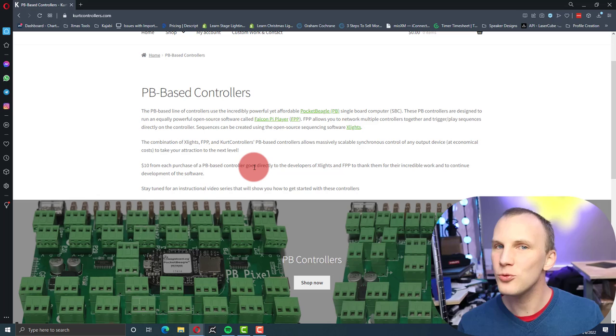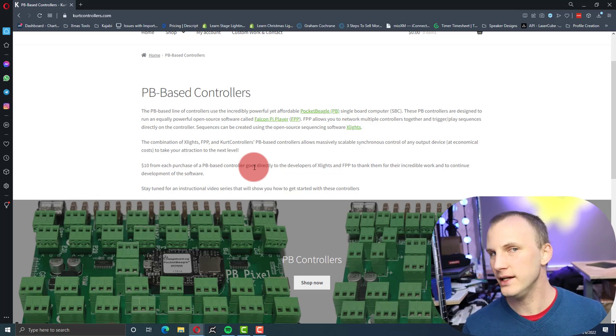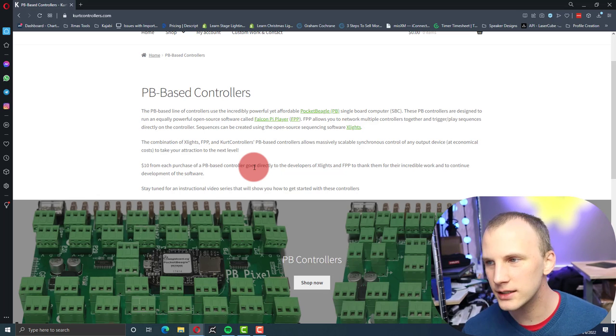There are a couple of reasons to look at a controller like this. The first is that this year we're tight on controllers — nobody can find them, they're out of stock everywhere. This guy's building a new one and says he's going to have stock. And number two, I think he's made some really great improvements that could be really helpful to people running Christmas light shows.